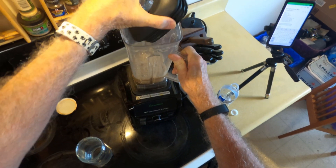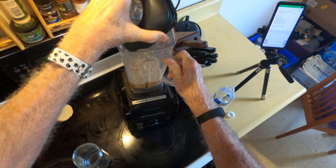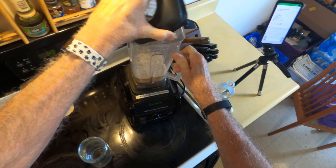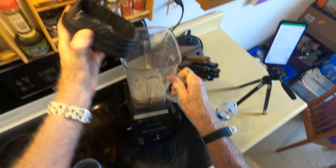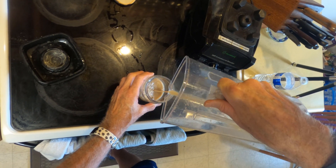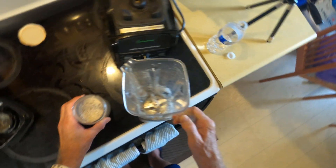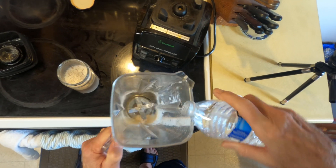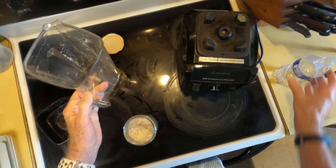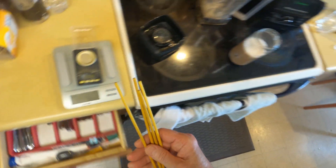This blender is making a lot of noise. I think the bearing cover failed on the bottom and the grease is diminishing to the point where it's like a wheel bearing going on a car. I'm going to have to get a replacement — it has a lifetime warranty. They replaced it once before; this is a Clean Blend blender. Hopefully they'll replace it again — you know how these warranties are.